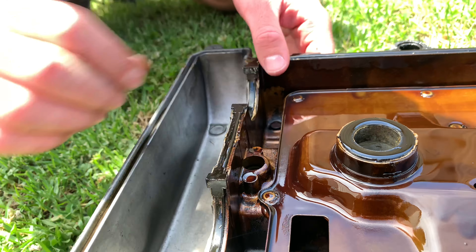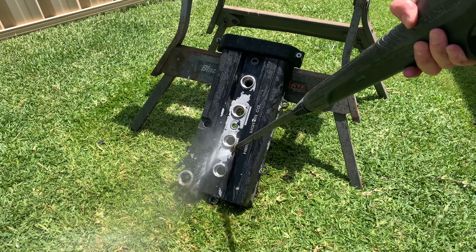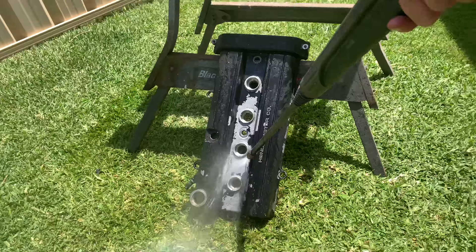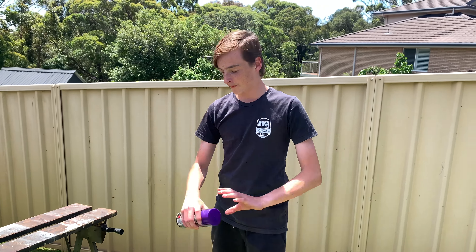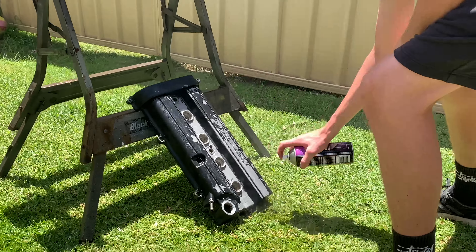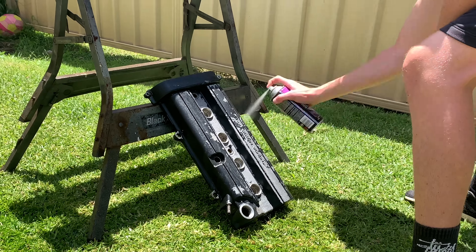I'm just going to gurney all this oil off first. We're going to pressure wash this to see how much of the black paint we can get off. We've got a fair bit of paint off just with pressure washing, so now for the remainder we're just going to hit it with some paint stripper — hopefully that should get it all off — then scrub with a wire brush and it should be back to bare metal.